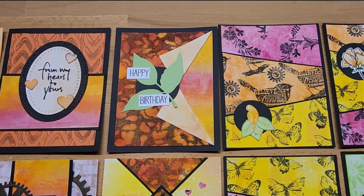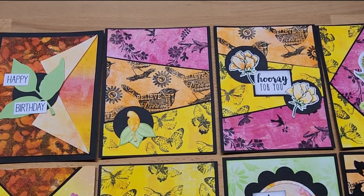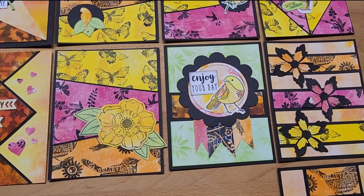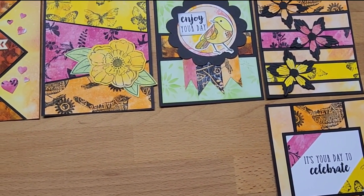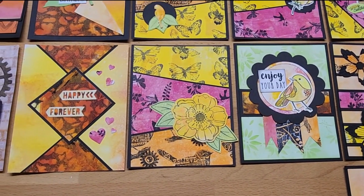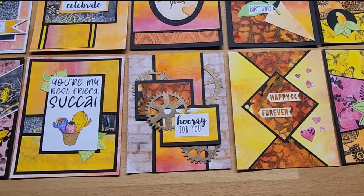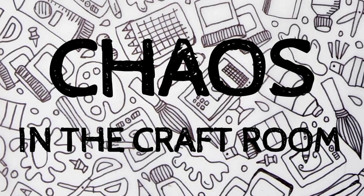Thank you so much for watching my video. I hope you've enjoyed watching my creative process, and I look forward to seeing everyone else's cards on Kendra's card challenge. If you like this video, I'd absolutely love your support — hit the like and subscribe button, it really means a lot to me. Leave a comment below with which is your favorite card and card sketch. See you next time.